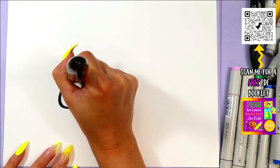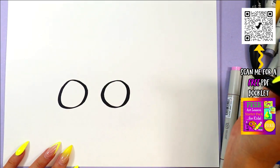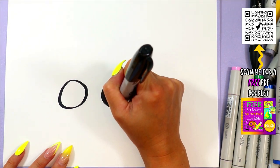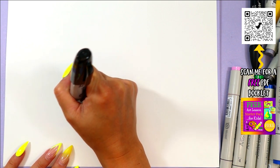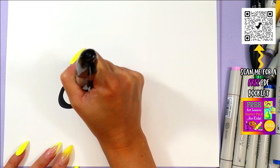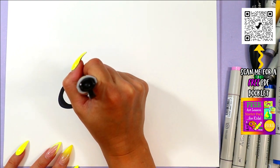We're going to begin with two circles at the bottom of your page. Next, you're going to thicken up the outside of the eyes — you're going to remain white on the inside, so keep that in mind. Thicken up the outside.